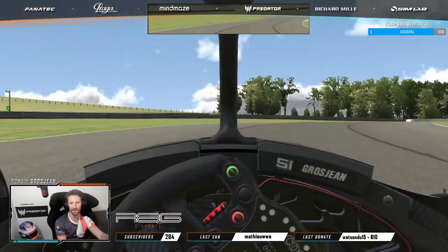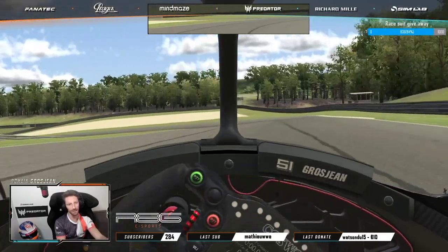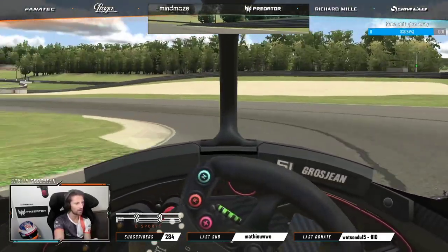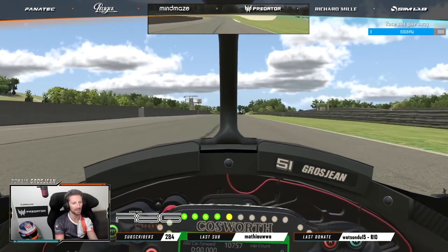Not quite flat. And the last corners — on a good exit this time, push to pass, flat out on the straight.